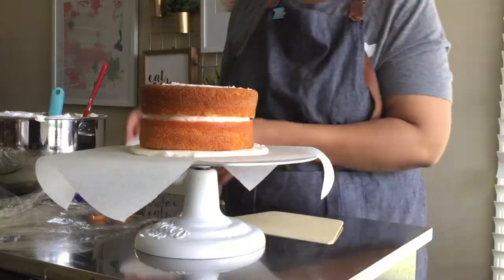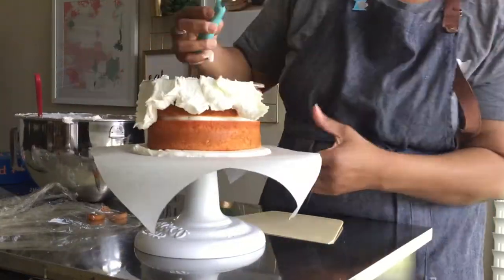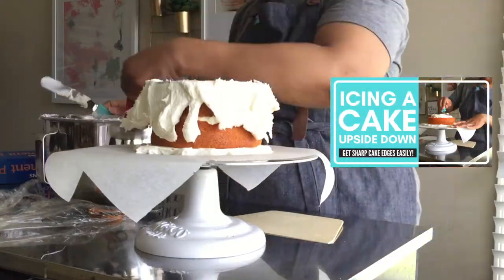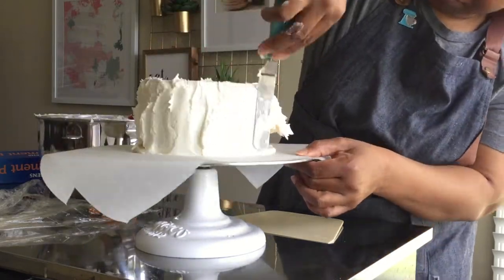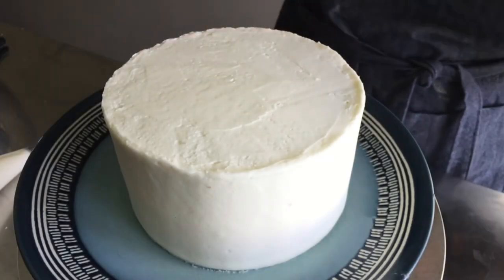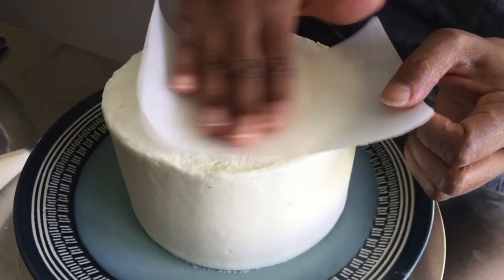Our next step is to ice our cake. I like to use the upside-down method of icing a cake to get nice, sharp cake edges. It's really easy to do, and I'll show you how in this video — a link to this video is in the description below. After the cake is set up in the refrigerator, I use a piece of parchment paper to further smooth the top of the cake.